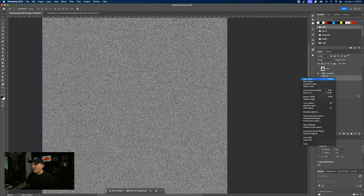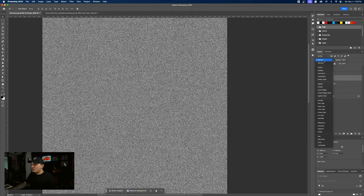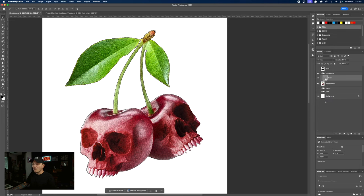What I want to do is right click on the grain layer and convert this to a smart object, so I can actually add things like blur without working destructively. I'm going to title this layer 'grain.' Let's toggle our other layer back on.